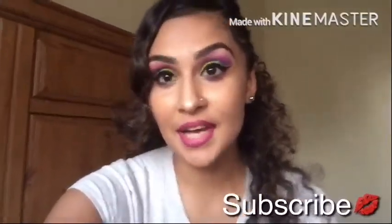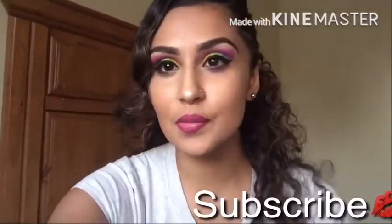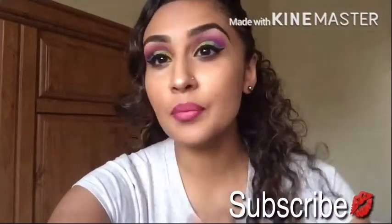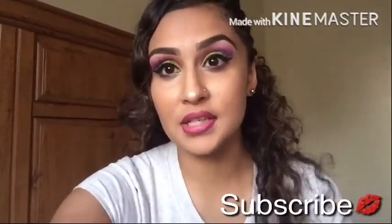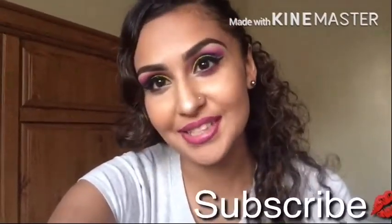Hey everybody! Welcome back to my channel. Today I did this really colorful look because I was inspired by Isabel Bedoya, but I used completely different products than what she used. So if you guys like this look here, just keep watching.